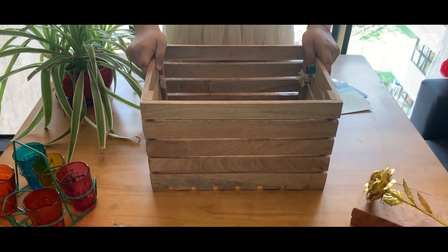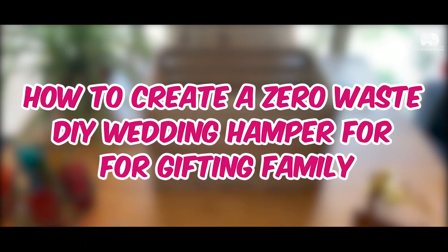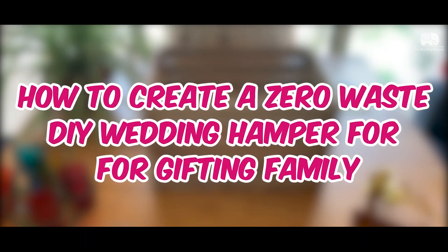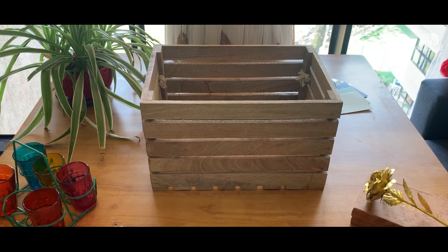Hi guys, welcome to the Wedding Brigade TV. Today we are going to create a DIY hamper — that is, a do-it-yourself hamper — that aims at reducing waste while making your gifts look super amazing. Let's find out how.